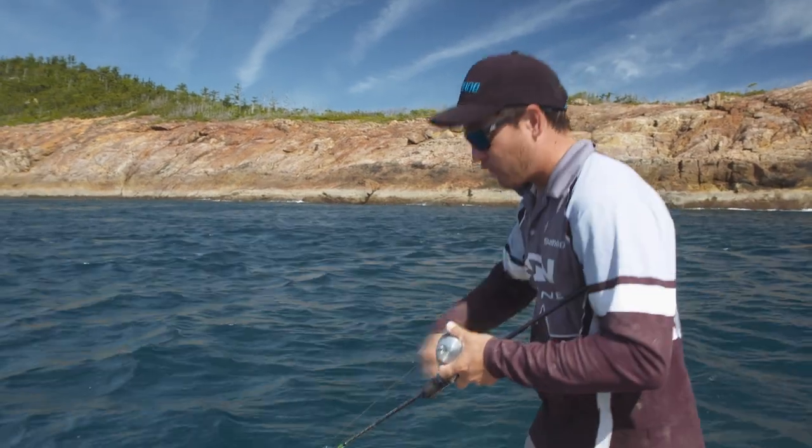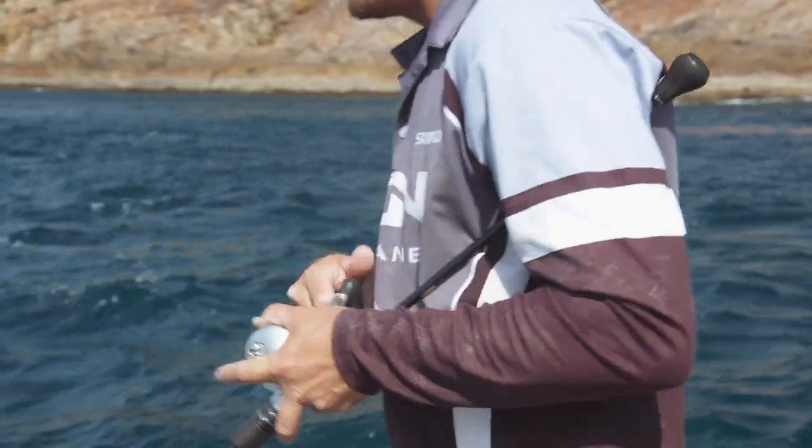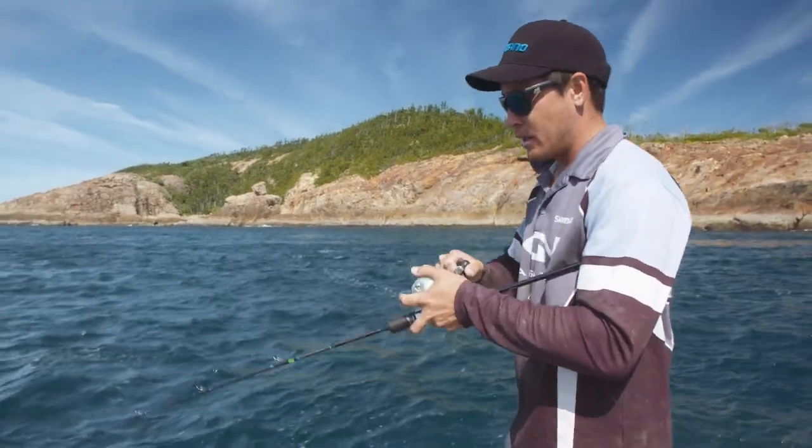We're only working the bottom section of the water column, so when you do hook up, you basically crank straight away, rip into it, and keep a low rod angle while you're fighting the fish. Keeping it low like that, we've got more leverage, and we can lift them straight off the bottom. You've got to get them away from their home, otherwise they're going to do you in no time.